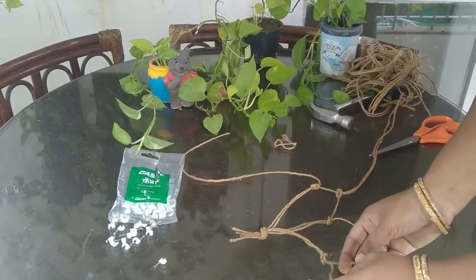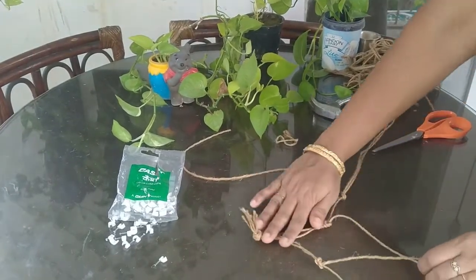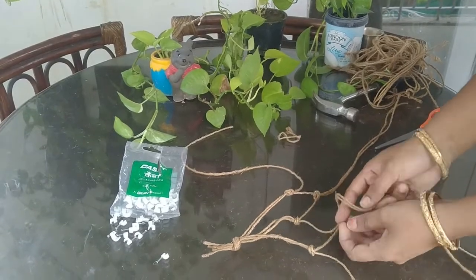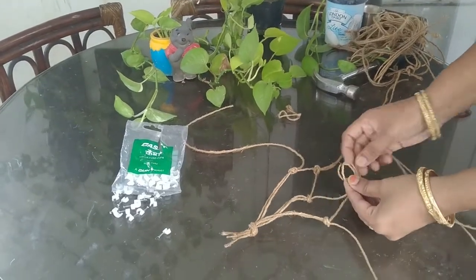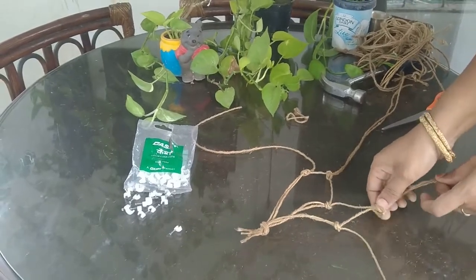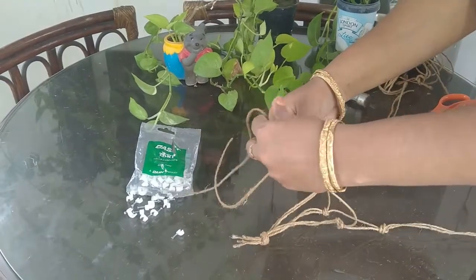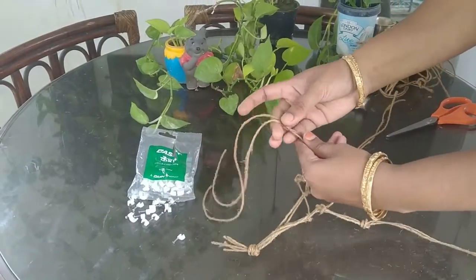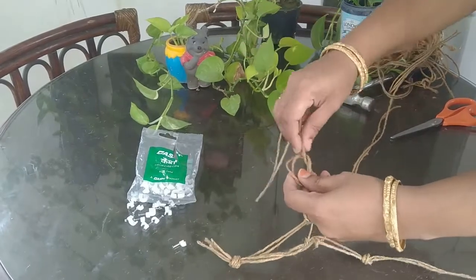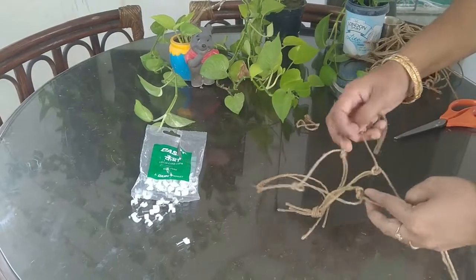Now do the same with the remaining strings. Take just one string from the third knot and the leftover string from the second knot. We are now left with two strings — one from the third knot and one from the first knot. Join these two and put a knot. That's all — the bag is ready now.